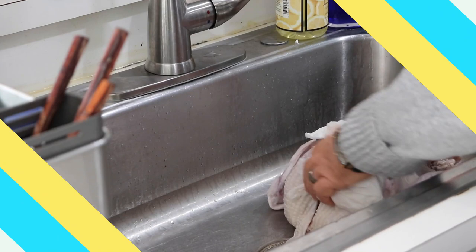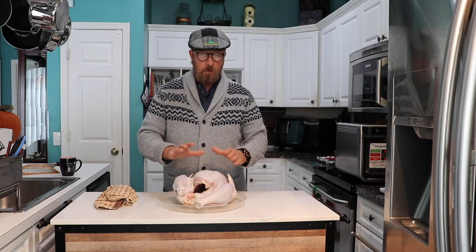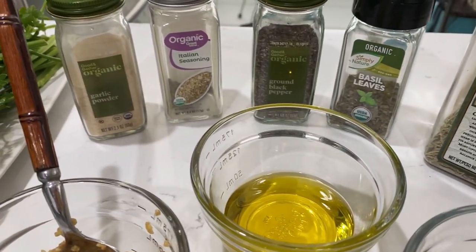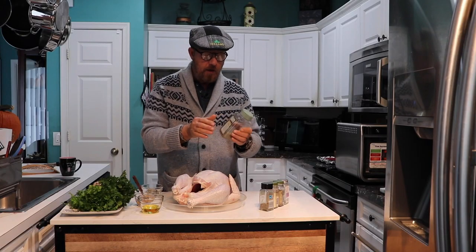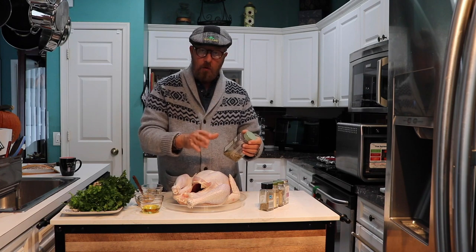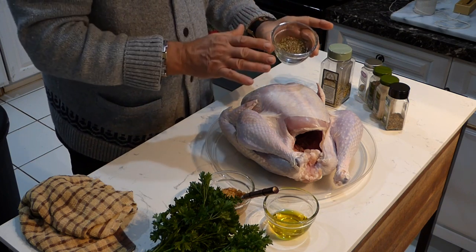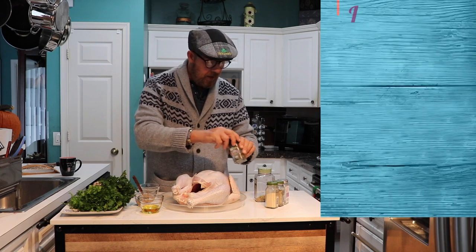Now let me show you the seasoning. This is going to be simple, real simple. I have a bunch of dry herbs along with minced chopped garlic already prepared. I don't touch any of the herb containers while handling the bird — no cross-contamination. I measured everything out and placed it into one bowl. I'm using basil leaves, garlic powder, ground black pepper, Italian seasoning, and rosemary.